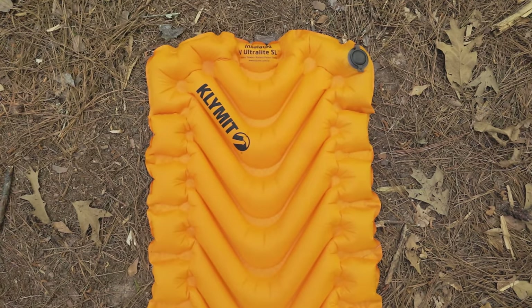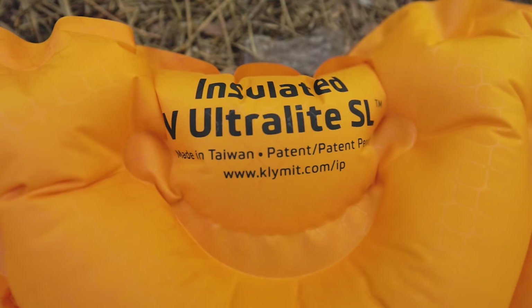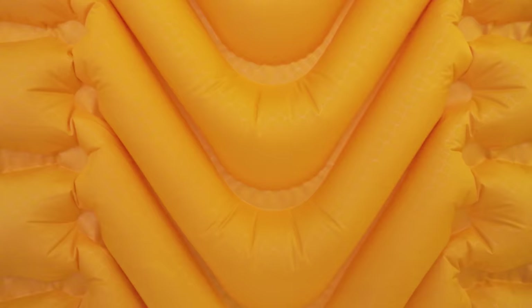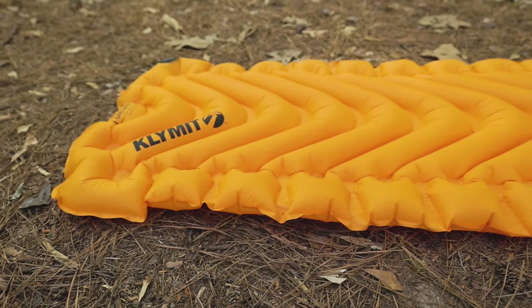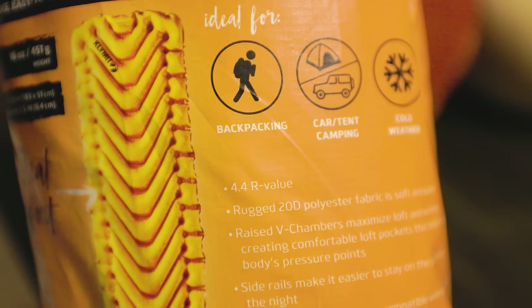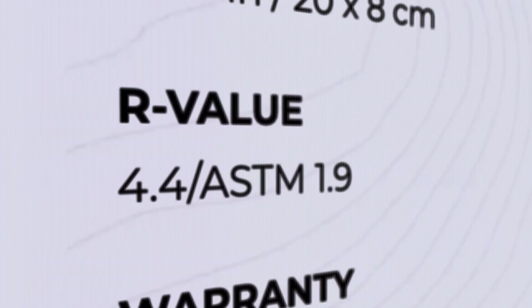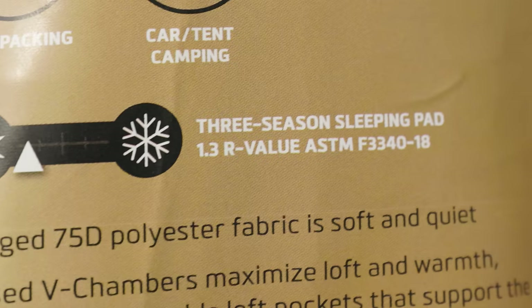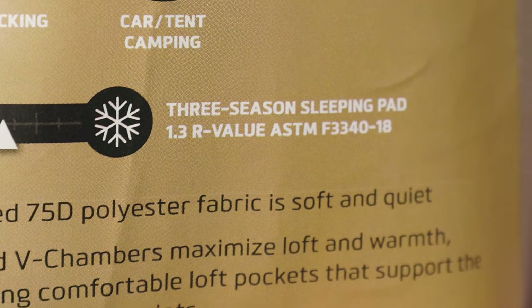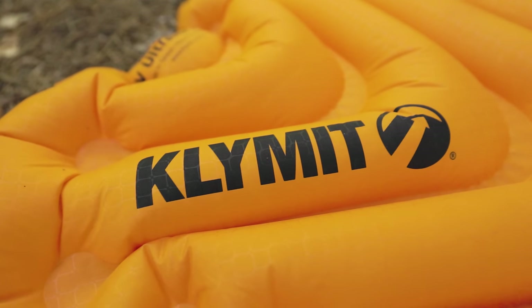Probably one of the biggest rip-offs in the entire industry is the Klymit Insulated Static V. I'm not an anti-Static V person — just last week I said it's a great summer-only pad. That's where I take big issue with this pad. The insulated version should be able to take you down to freezing temperatures or lower, and they even boast an R-value of 4.4. The only problem is Klymit just made that number up. If you look on their website, the certified ASTM R-value isn't even half that at 1.9 — only 0.6 more than the non-insulated pad. Yet it's $60 more for the insulated pad and still not warm enough to make this anything other than a summer pad. So don't waste your money.